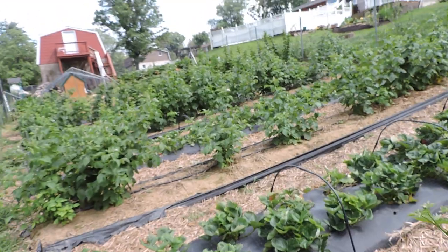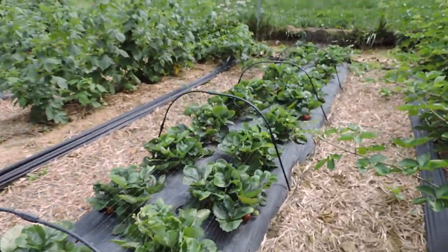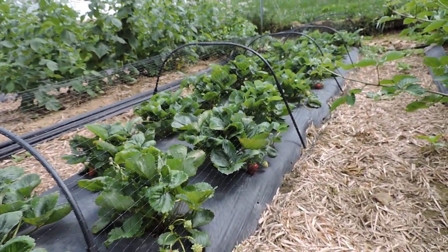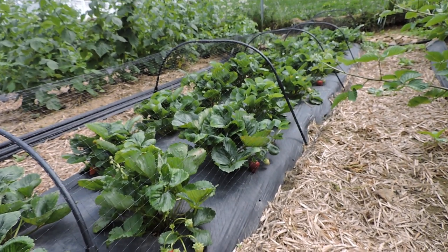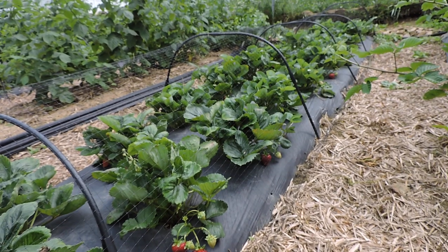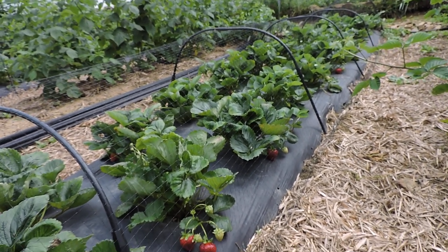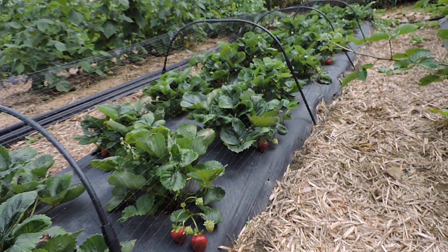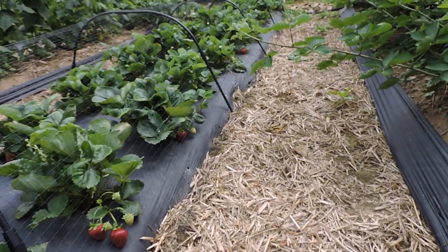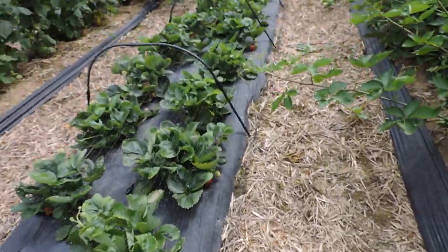Somebody else had brought in some Albions - they brought in a couple flats. There are twelve pints in a flat and they were getting anywhere from fifty to sixty dollars a flat. So that's sixty bucks for twelve pints - pretty good money.